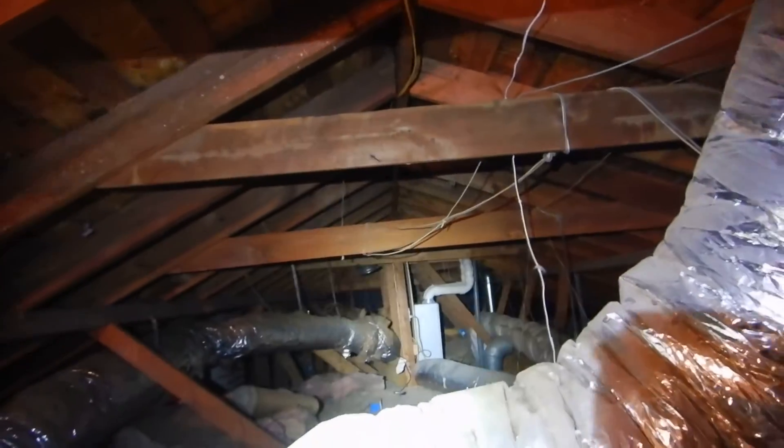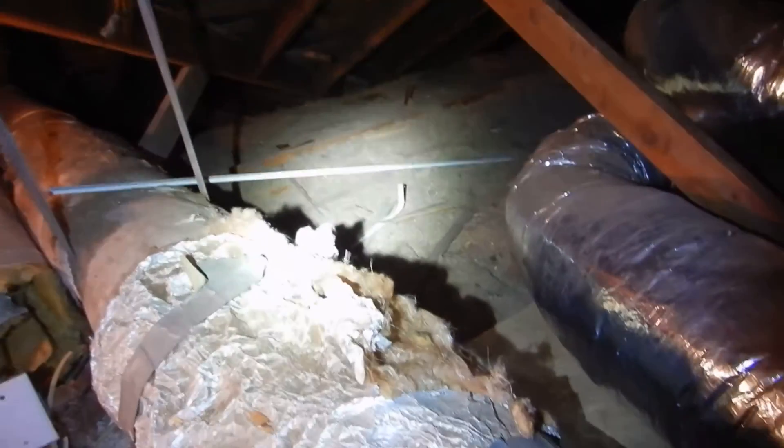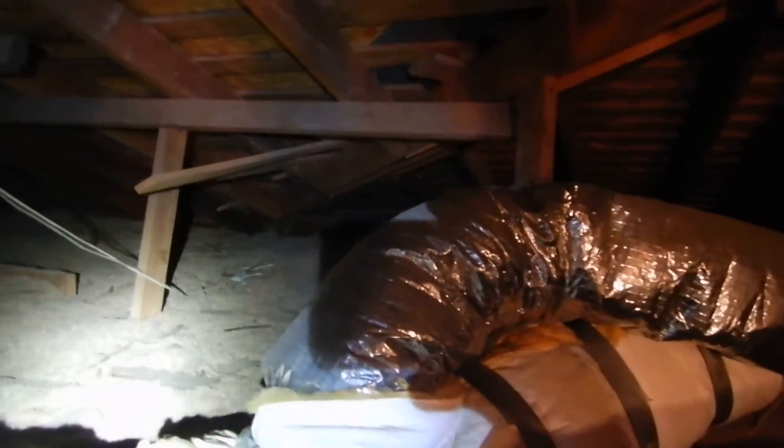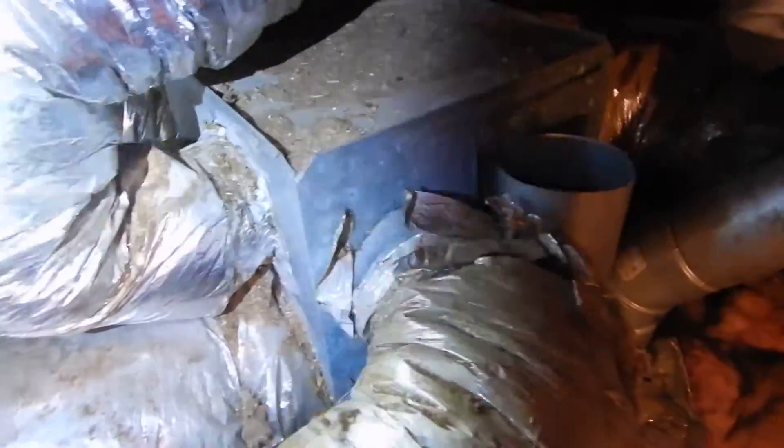So what did we learn? We don't have insulation depth markers, our soffit vents do not have baffles, we've got debris in our insulation, and our batt insulation over the southeast bedroom was installed upside down. No depth markers — okay, that's the attic.